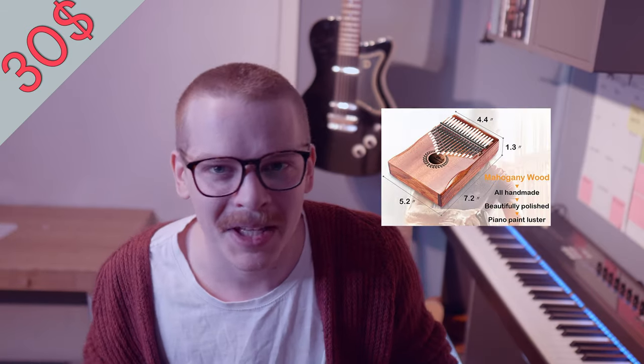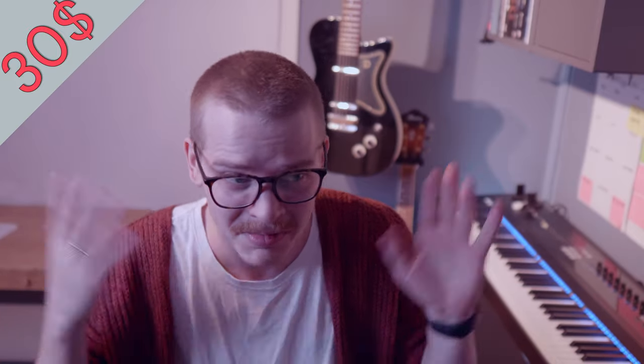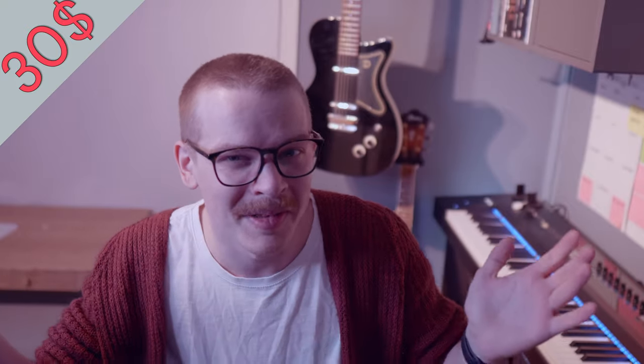I promised more instruments, so I found an African kalimba — a thumb piano. You use your thumbs to play it and it has a very cool sound. You can use it in all sorts of ways, even more percussively depending on how you mute the strings. There's also something from Japan called an ocarina — I think that's how you pronounce it — which also has a very cool sound and is another tool for creating music from all around the world.